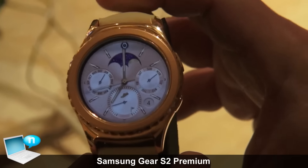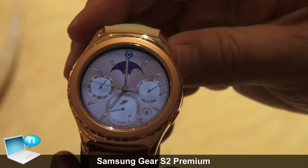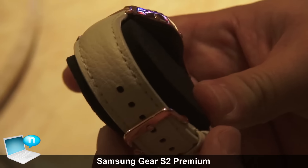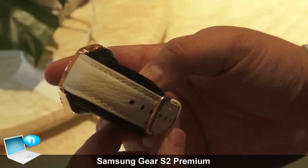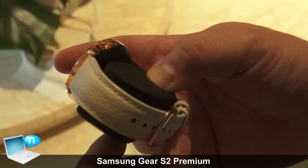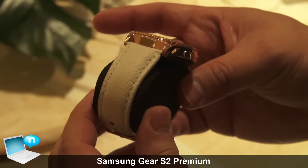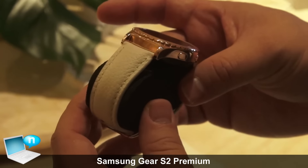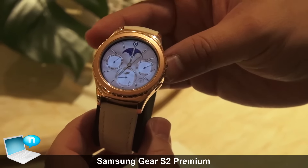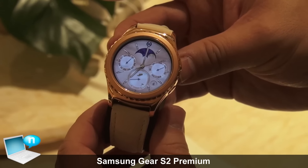Other things that are different besides the watch faces and the 18 karat gold plate rose gold are the watch bands themselves. This is a genuine leather band — this is the ivory color that comes with it. It'll come with a large and small size in the box when you purchase it. It has an upgraded texture from the Gear S2 Classic that we launched back in October, as well as improved stitching, designed to look really great and match well with the Gear S2 Classic.